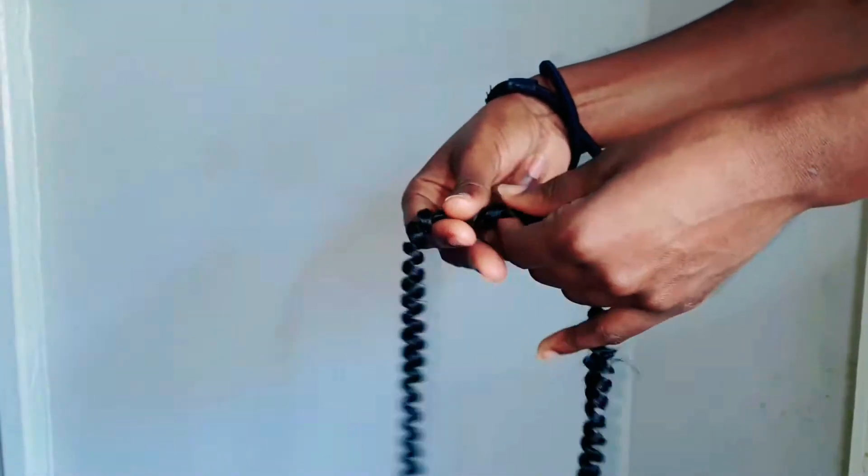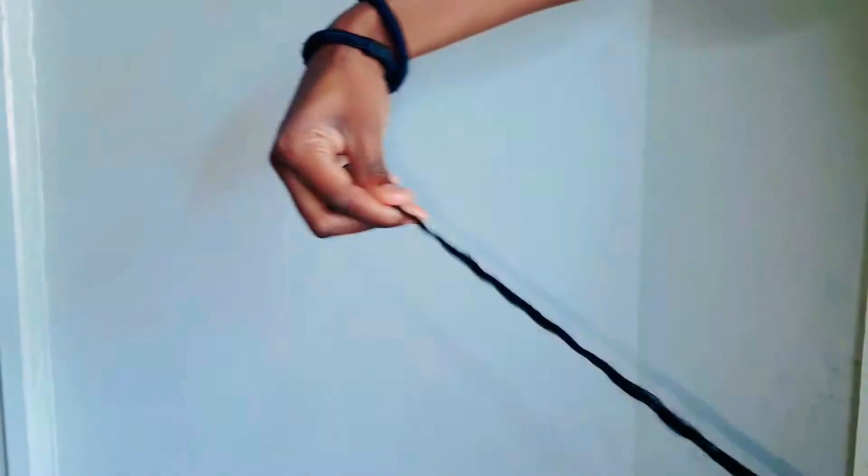Hello everybody and welcome back to my channel, it's your girl Just Naughty, and today I'm going to be showing you guys how I accomplish these butterfly locks. First and foremost, a store on Amazon named Beverly sent me about three packs of these spring twist crochet hair in the color 1B.